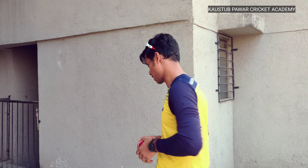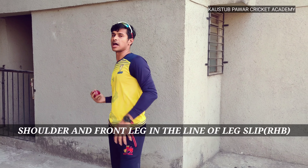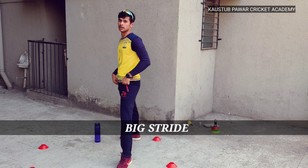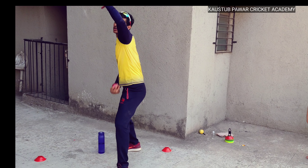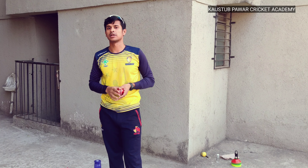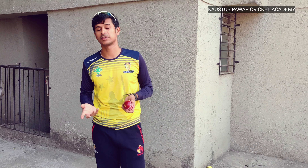Leg spin uses a side-on bowling action. First, you run across the line, then your shoulder and front leg have to be in the line of the delivery. Your back leg then has to rotate forward to transfer your weight. You release the ball in the line of the stumps according to the pitch conditions — if the ball is spinning too much, bowl on leg or middle stump; if the pitch is good, bowl towards off stump. Practice these drills to strengthen your wrist.